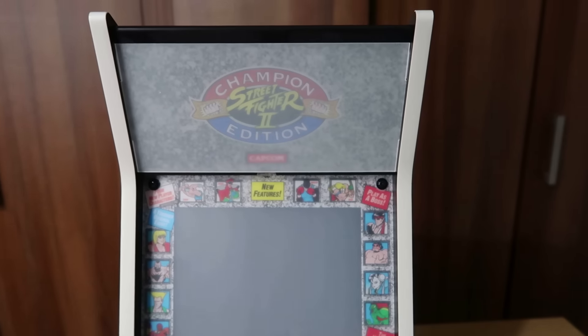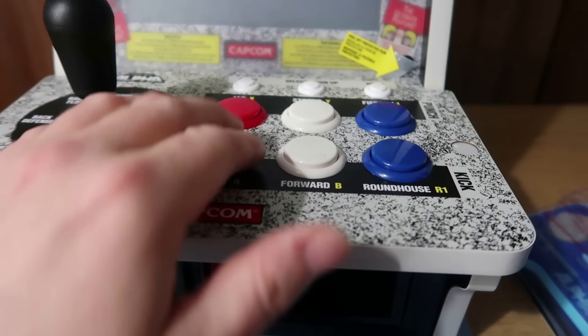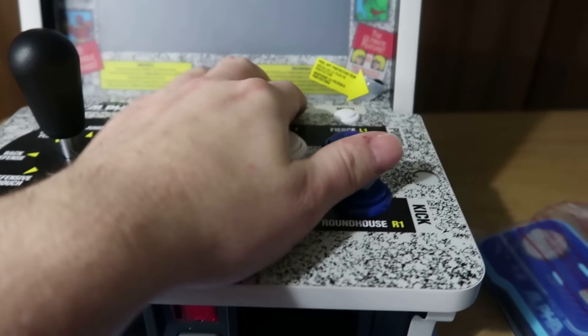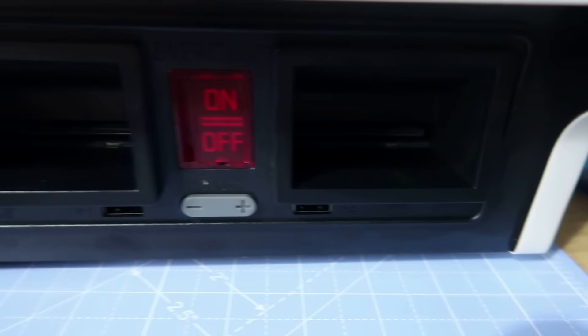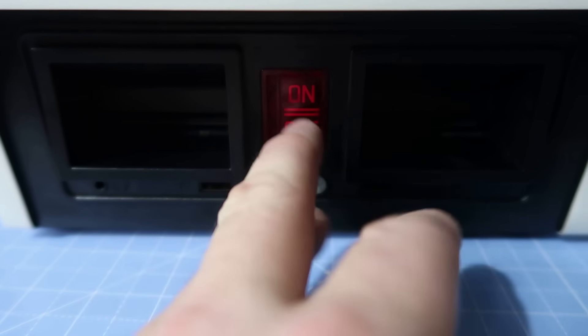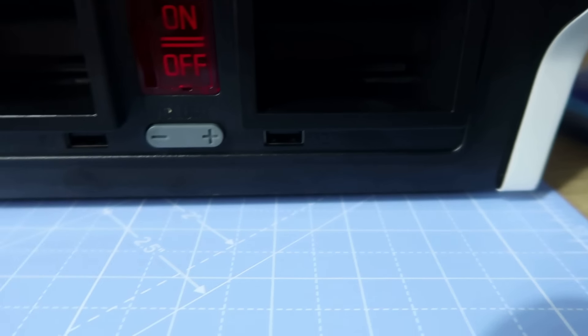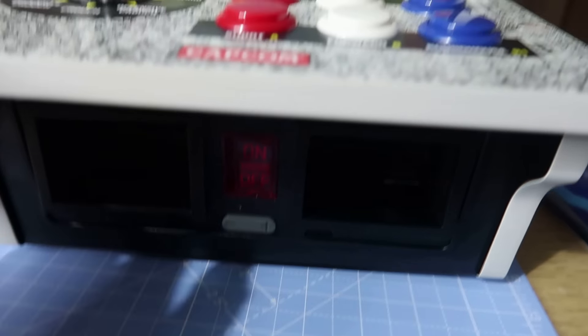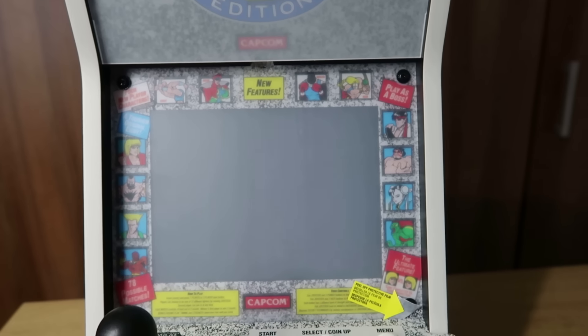This is the Street Fighter 2 Champion Edition Deluxe with Sanwa controls. You can probably tell they are a lot less clicky than the standard version — the joystick is still quite clicky though. Don't forget you have two cartridge slots to expand your library if you want to play Evercade cards. This is the volume up and down button; this is basically the on/off switch disguised as a coin insert box. You've also got headphone jacks at the bottom and USB slots for extra controllers, allowing two-player and even three-player games in some instances, though not many three-player games are compatible.